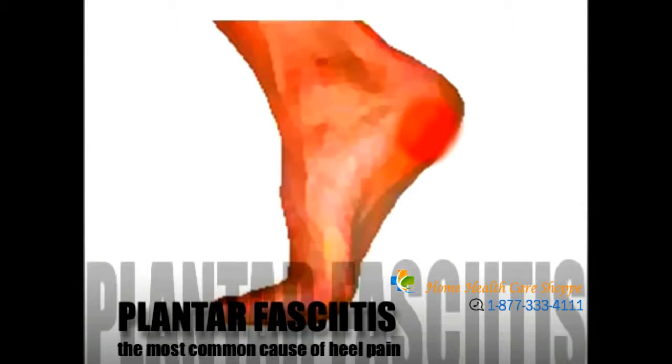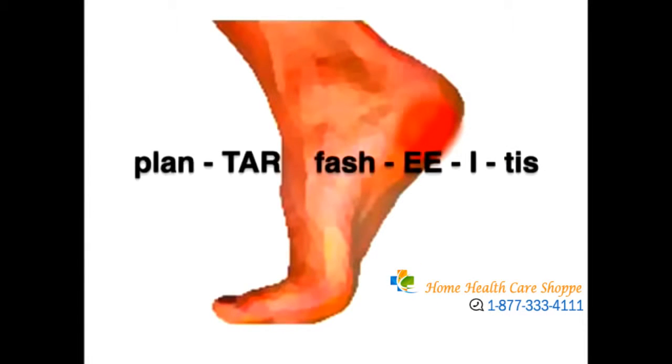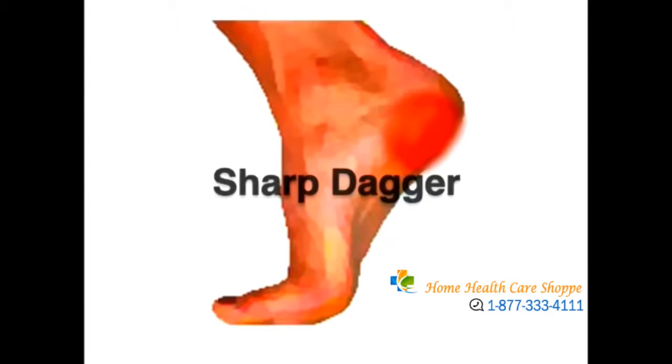Plantar fasciitis is classically known for causing pain in the heel at the first step in the morning. The pain can feel like a stone bruise, a sharp dagger, deep throbbing, or a dull ache.